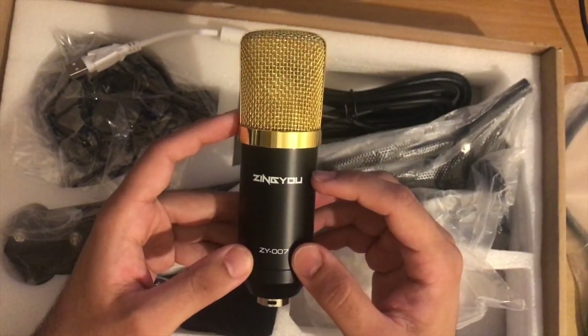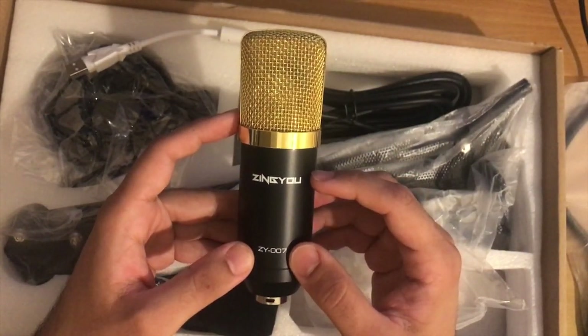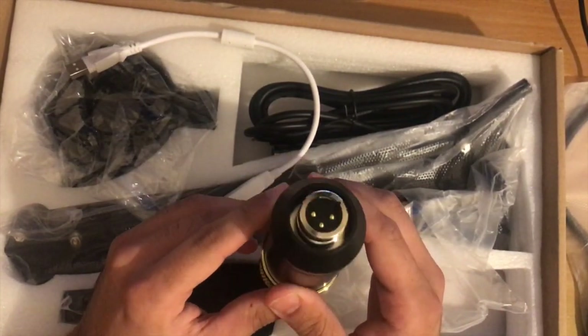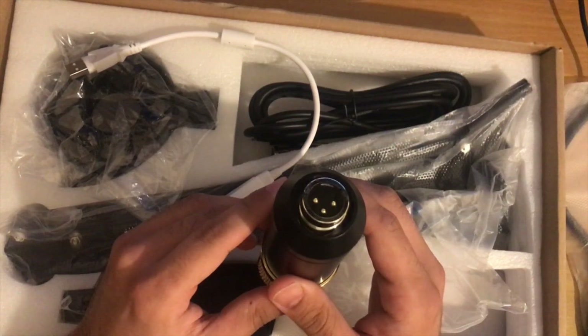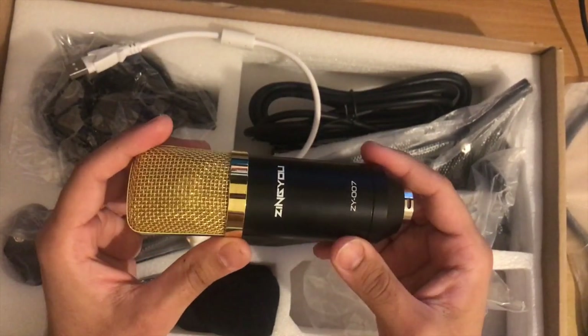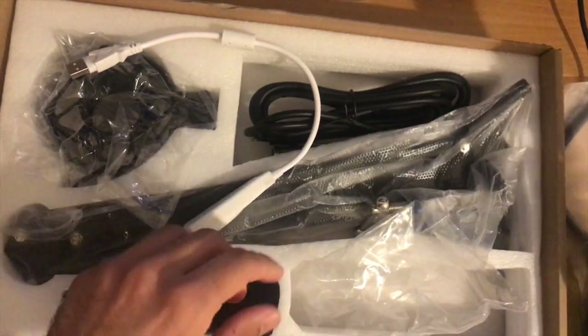As you can see, it's the Zyngu ZY007 model. The build looks okay, and at the bottom there is a male three-point adapter for the wire or cable to go in. That's all about the microphone.